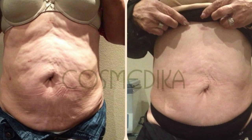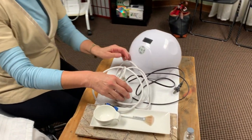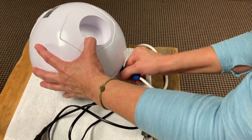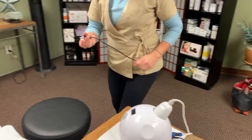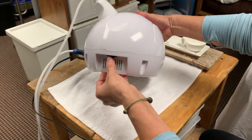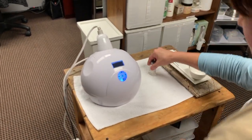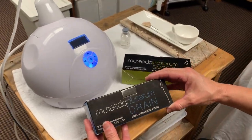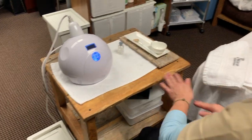Be sure to take before and after pics for the progression. Here I have my client ready for the process. First, I set up my machine. Here are the other two products, PB Serum Drain and Smooth. These are also used for the process.